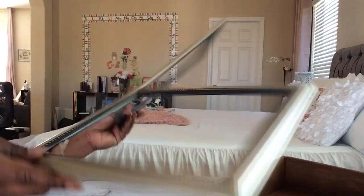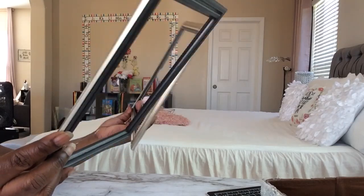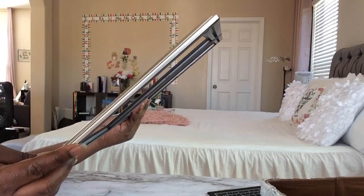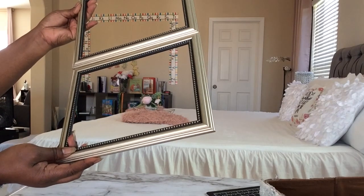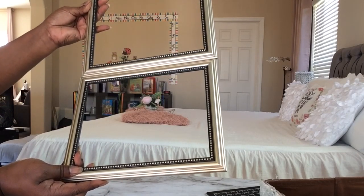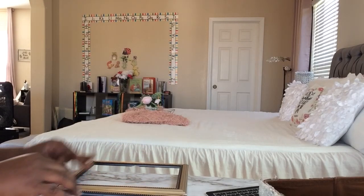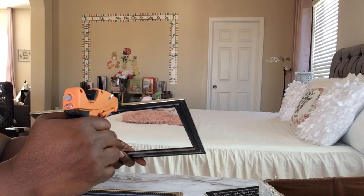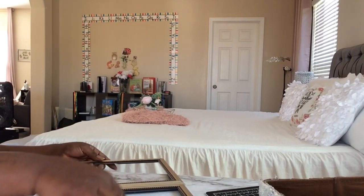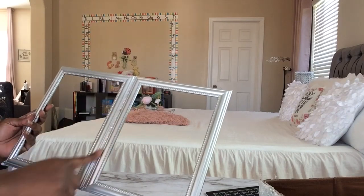I have two picture frames I got from Dollar Tree — they were actually mirrors, 8 by 10, but I used the mirrors for another project and kept the frames. I'm gluing these two frames together and spray painting them, then I'm going to consolidate the glue right where I glued them together.